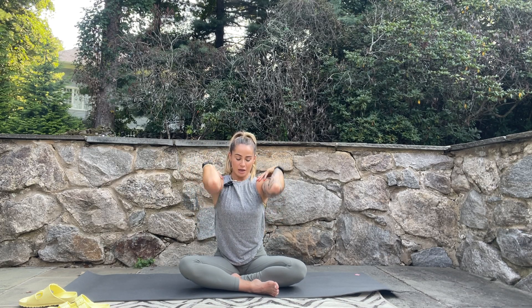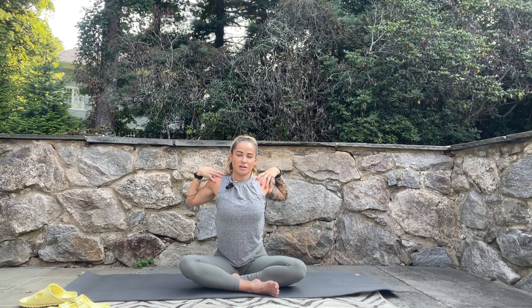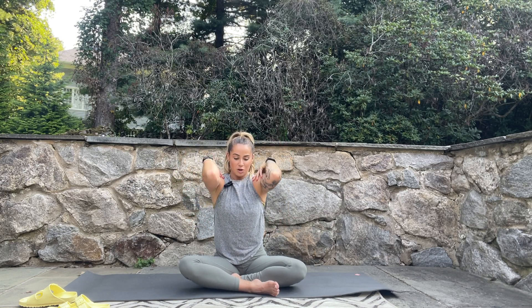Then breathe in, sweep the elbows up towards the sky and drop into a big circle three times. At the end of that circle, squeeze your shoulder blades together. Then go in the other direction three times — squeeze the shoulder blades together as the elbows go back behind you, and just notice how those shoulder joints are feeling.